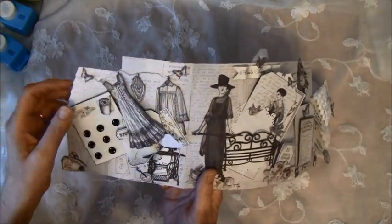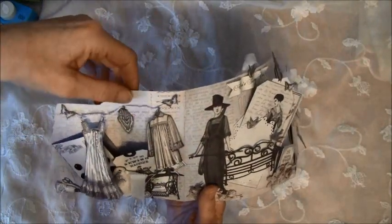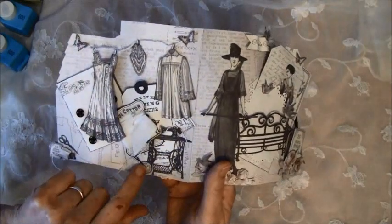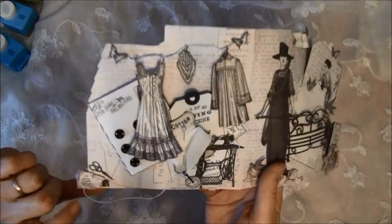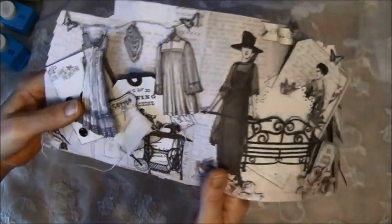Just fastened with a magnet here. These clothes here are hanging on a crocheted trim. And yeah — I made a little needle here with some thread going up on the sewing machine, and this tiny — if you can see it here. I had so much fun making this card.